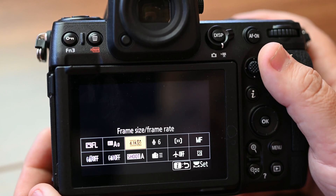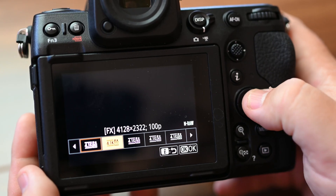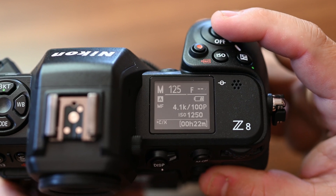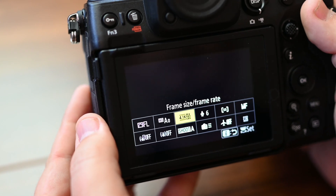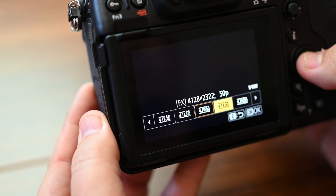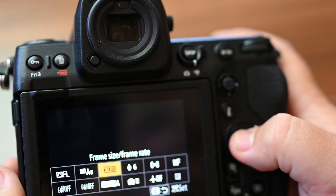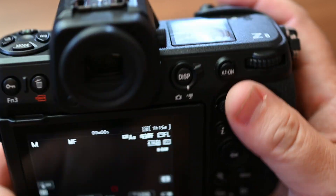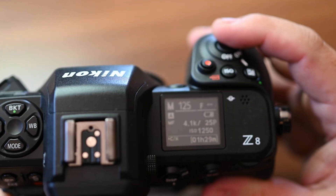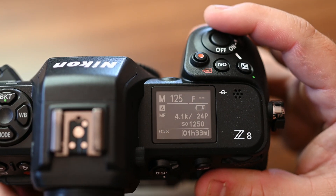Moving to 4K with N-RAW: 4K 120fps gives us 18 minutes. 4K 100fps gives us 22 minutes. 4K 60fps gives us 37 minutes. 4K 50fps gives us 45 minutes. 4K 30fps gives us 1 hour and 15 minutes. 4K 25fps gives us 1 hour and 29 minutes. And 4K 24fps gives us 1 hour and 30 minutes.